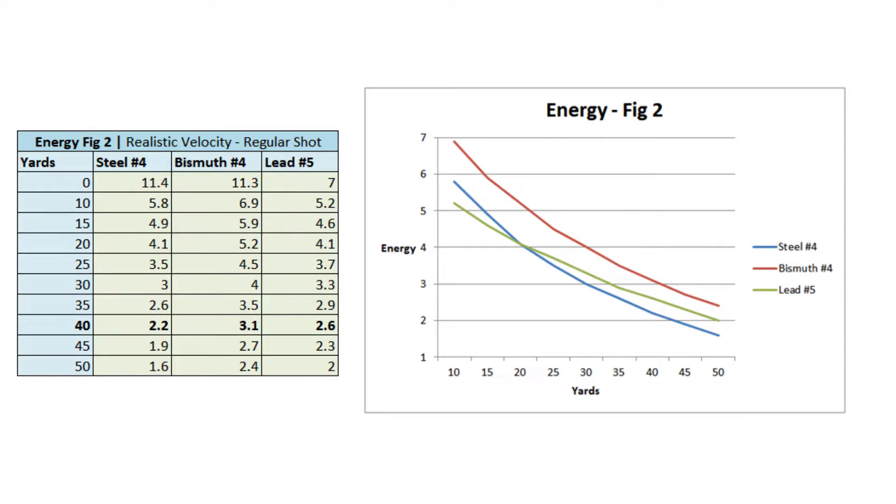This is what shocked me. At the muzzle, steel and bismuth are almost identical — steel has a little more energy because it's going so much faster. At 10 yards, though, bismuth has more energy than steel. Once you get out to 40 yards, bismuth has a significantly higher amount of energy than steel. But also, bismuth has more energy than lead — at every range, modern bismuth shot has more ballistic energy than the lead shot of 1991.